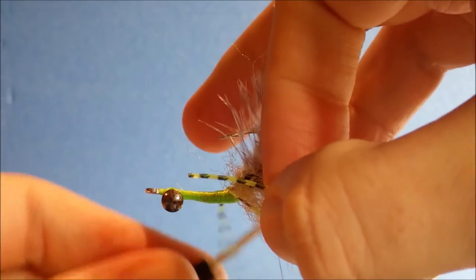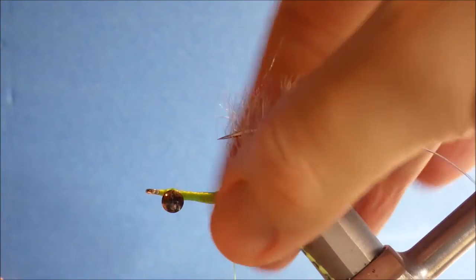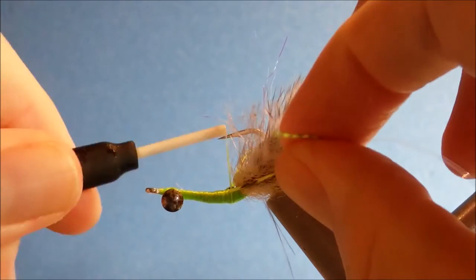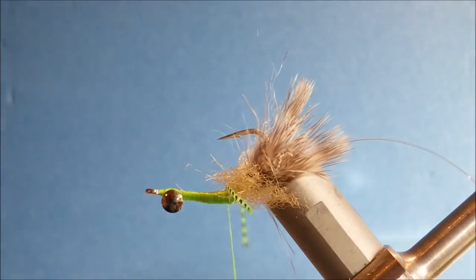And then again a wee cross wrap. Another one. Then you can just position them — pull them back, and then wrap down over the top, and they'll sort of kick out. Just nice.